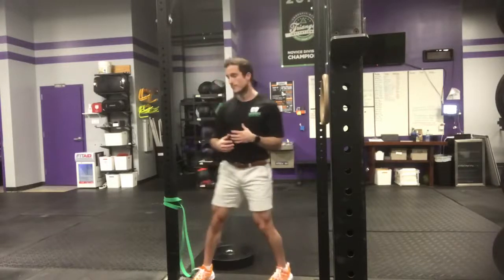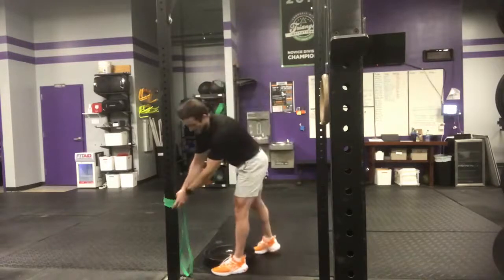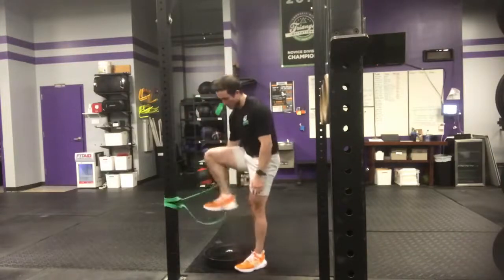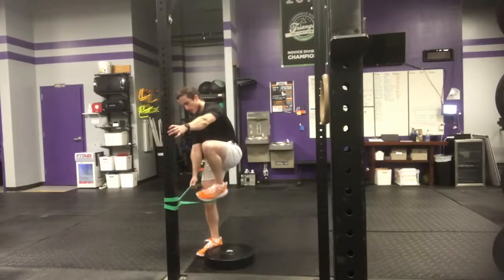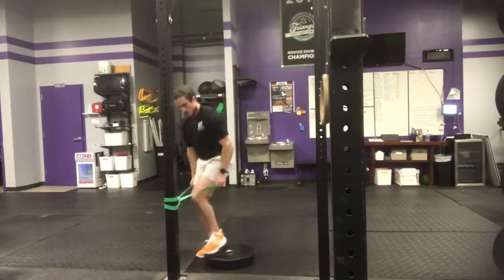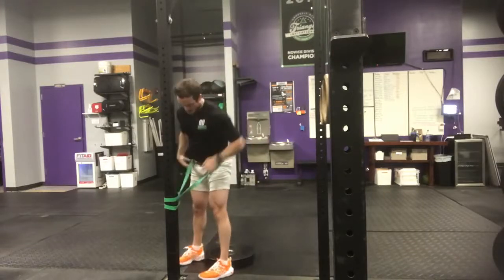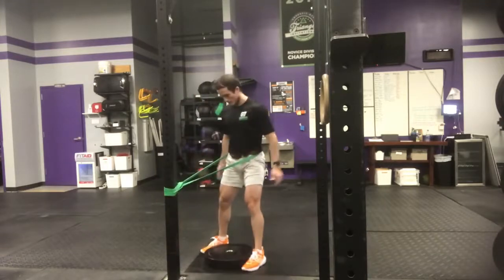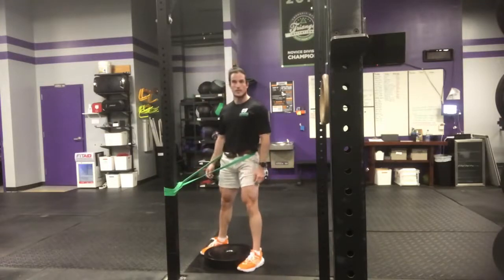What I want to give you guys is actually a combined ankle and hip opener. You're going to need a thick band and you're going to want the band about waist or hip height. You're also going to want a 45 pound plate. At waist height, you're going to get into the band and place your feet just on the sides of that 45 pound plate.